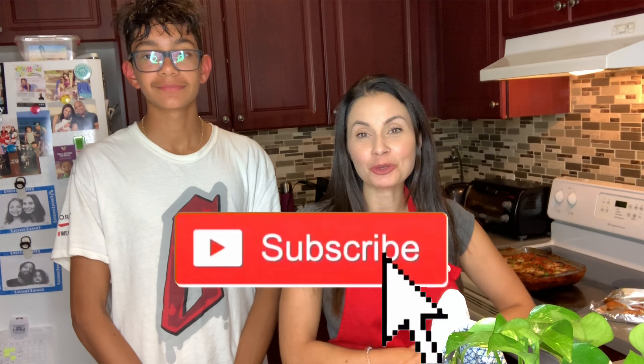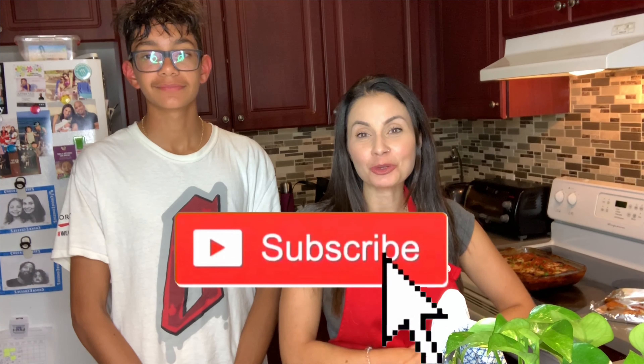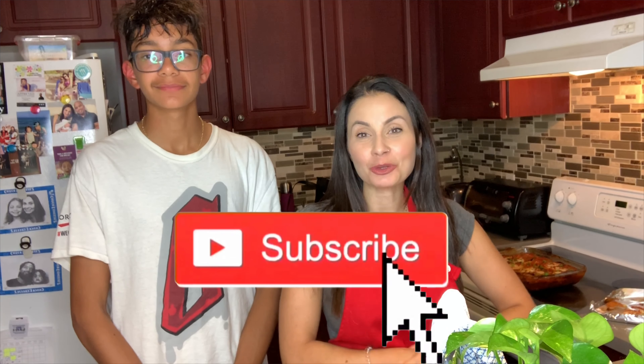If you liked my video, please give a thumbs up. Don't forget to subscribe if you haven't subscribed, and put on your notifications so you'll know when I make a new video. Take care, guys.